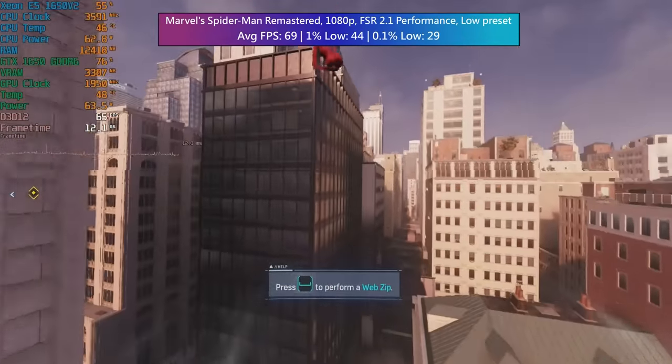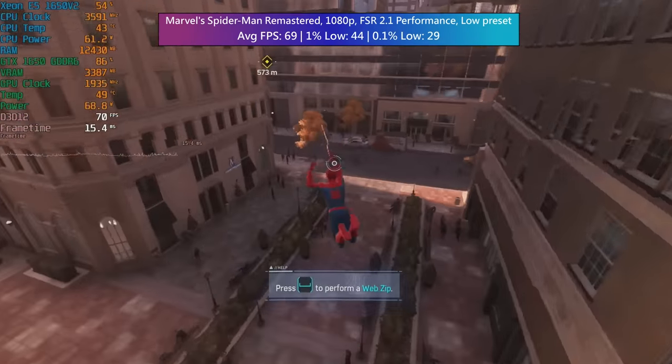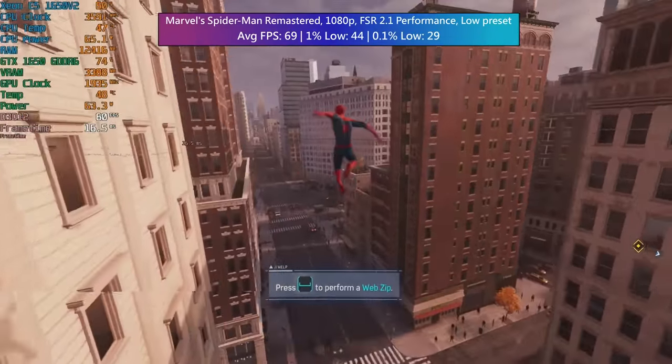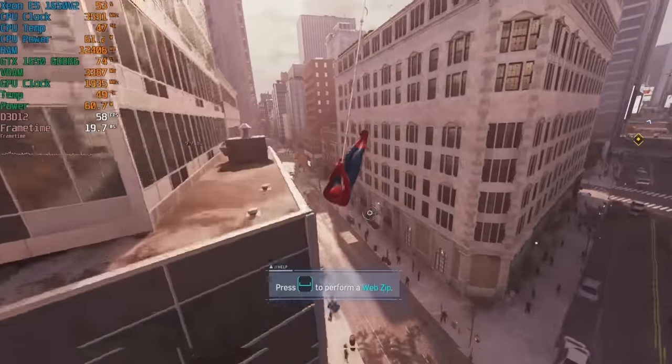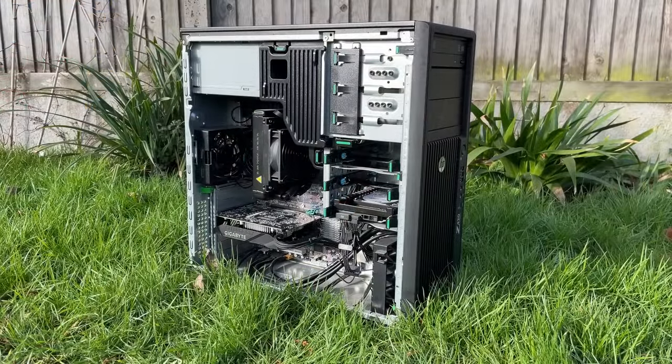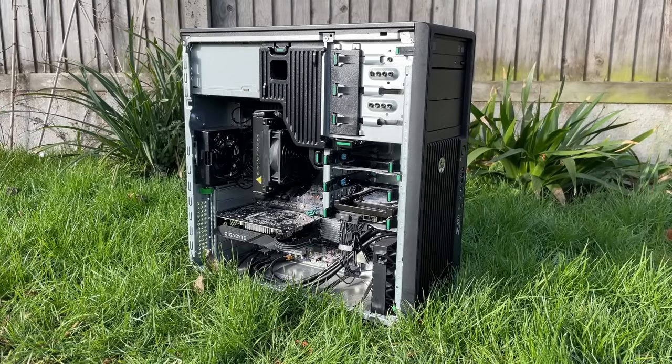Overall the old HP Z420 workstation possibly has potential for further upgrades, but as it is — find one with an E5 1650 V2 CPU, slap in a 1650, and you've got yourself a pretty decent gaming PC for not very much money, especially if it comes with 64 gigs of RAM. Remember that an SSD will certainly help in 2023, even a used one just for the OS. Thank you for watching — if you enjoyed this one, leave a like, subscribe if you haven't already, and hopefully I'll see you in the next one.